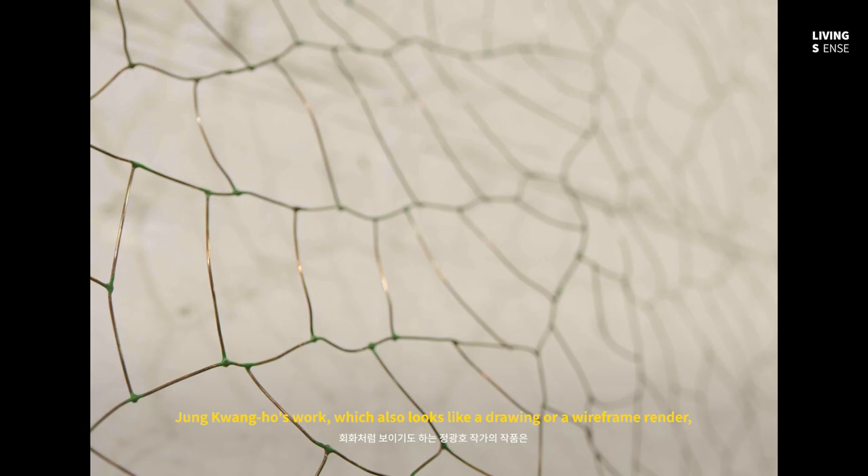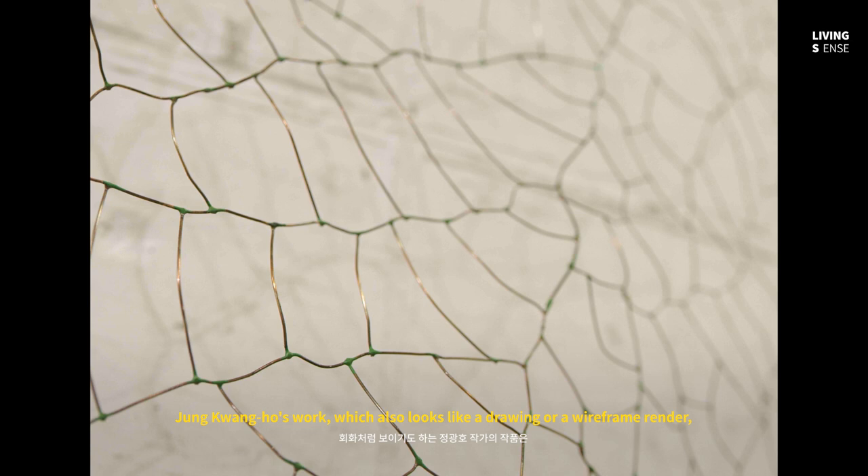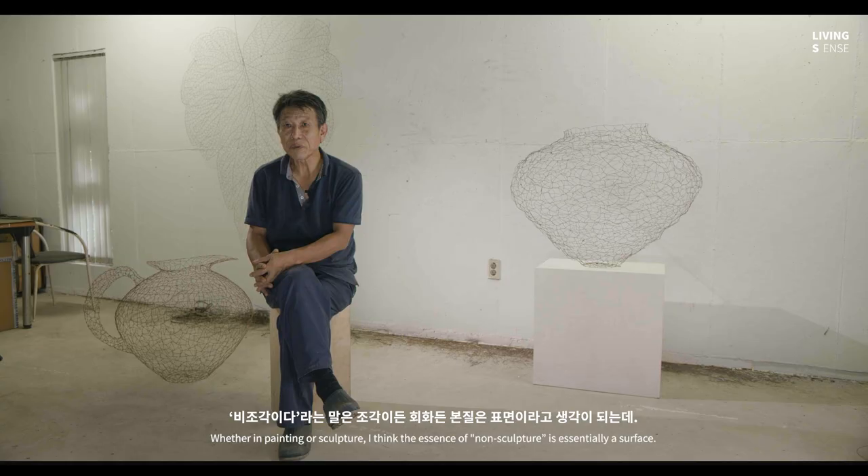Cheung Hwang Ho's work, which also looks like a drawing or a wire frame render, goes beyond the forms of traditional sculpture and is referred to as non-sculptural sculpture.